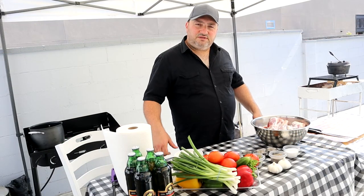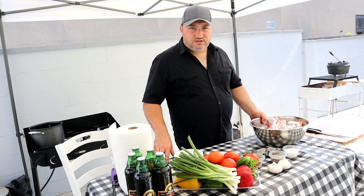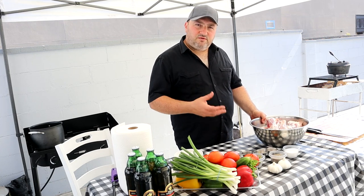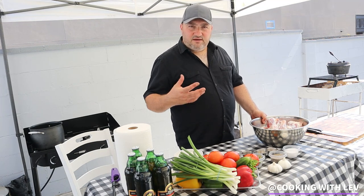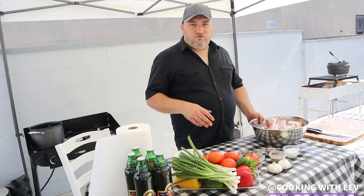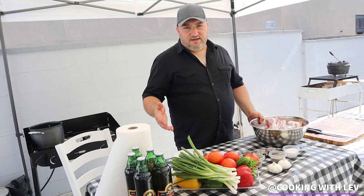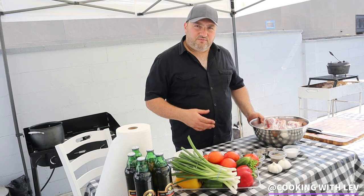First we need to boil the lamb shanks for about 15-20 minutes, which is going to help us remove all the old blood and impurities off of the lamb shanks, and then we're going to collect all the scum off the surface. After 15-20 minutes, we're going to go ahead and remove the lamb shanks and construct it in the cast iron pot before we put it on the fire.